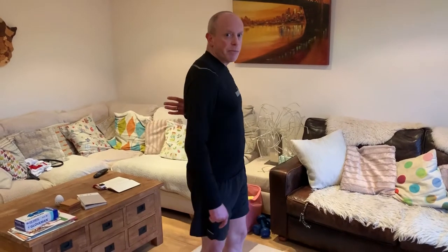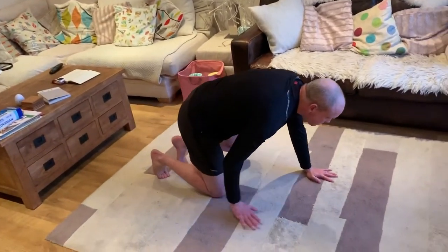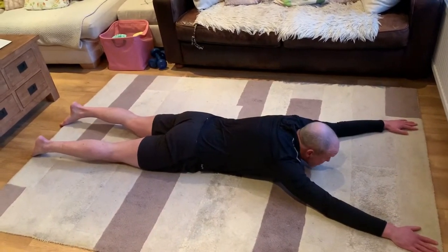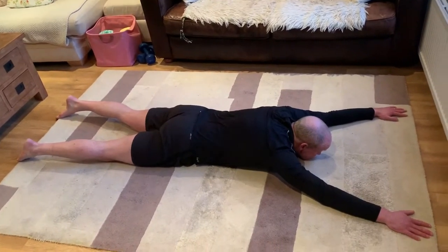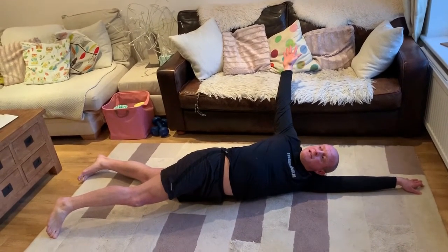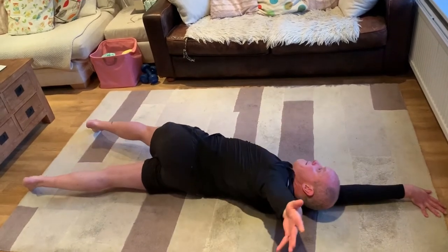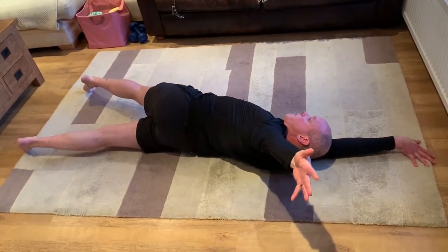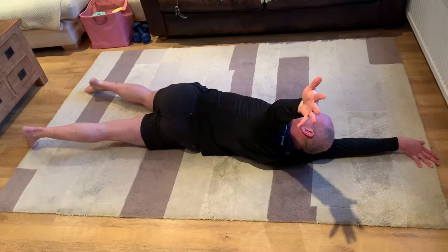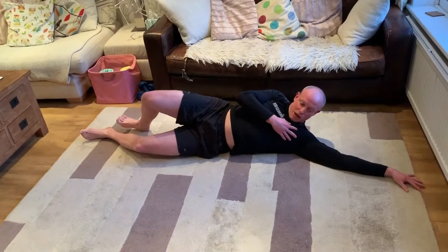The next area is the upper back — really important to stretch out, and not many people do it. Get on the floor with your hands above you, a bit wider than shoulder width apart, and your feet about shoulder width apart. All you're doing is reaching over as much as you can and holding for about 10 seconds, then back, and rotate the other way. This really stretches out the upper thoracic part of your back, as well as your pectoral muscles and pectoralis minor.